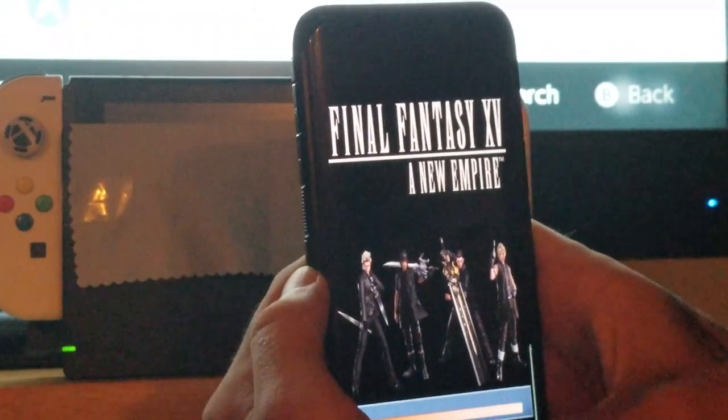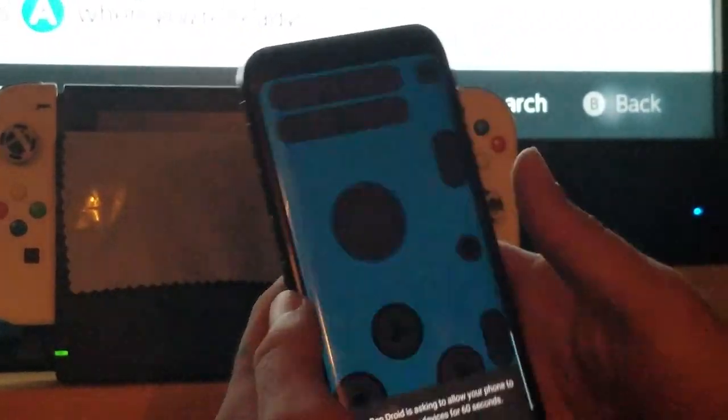Now the app does have ads, and they can be a little obtrusive sometimes. But if you don't mind dropping — I believe it's $2.99 or $4.99 or $1.99, I don't know the exact price but it's pretty cheap — you can support the developers and get all ads removed from this application.